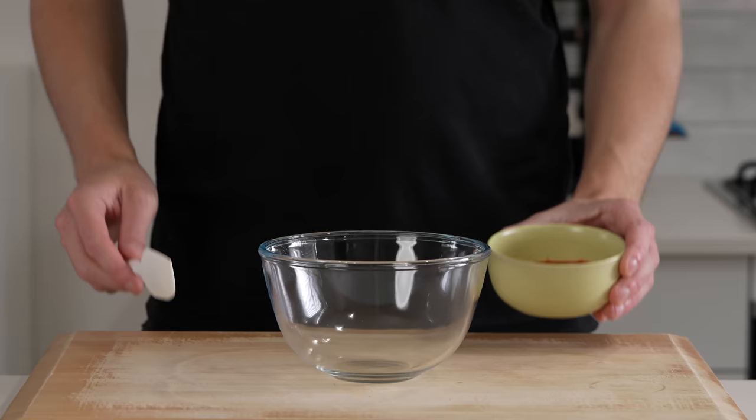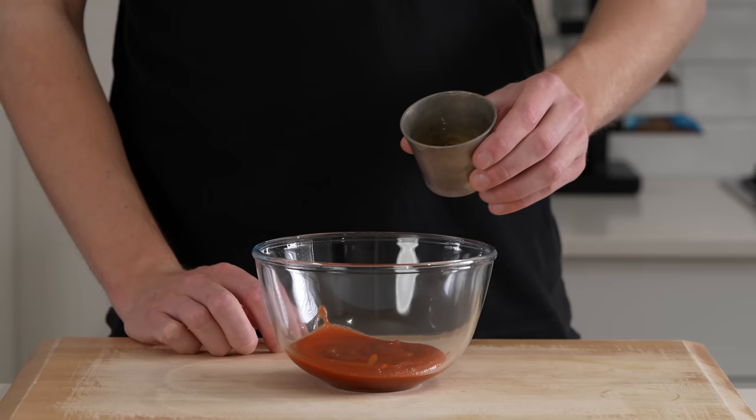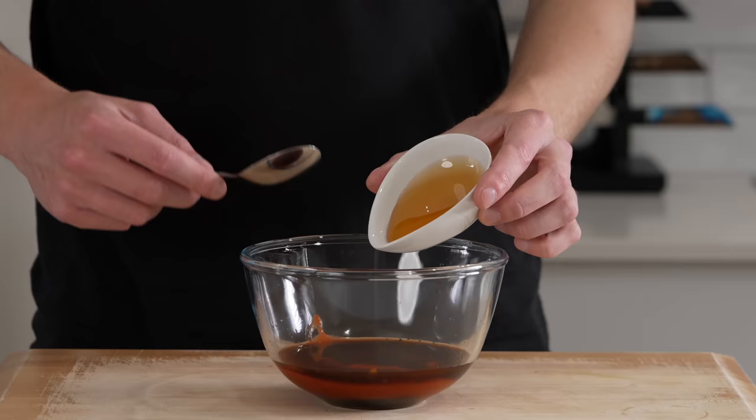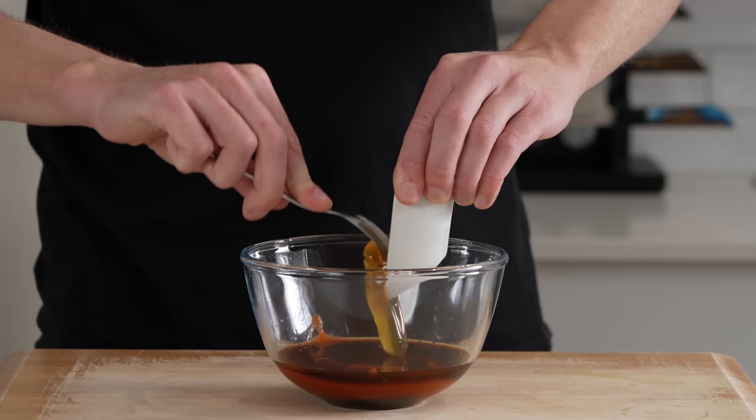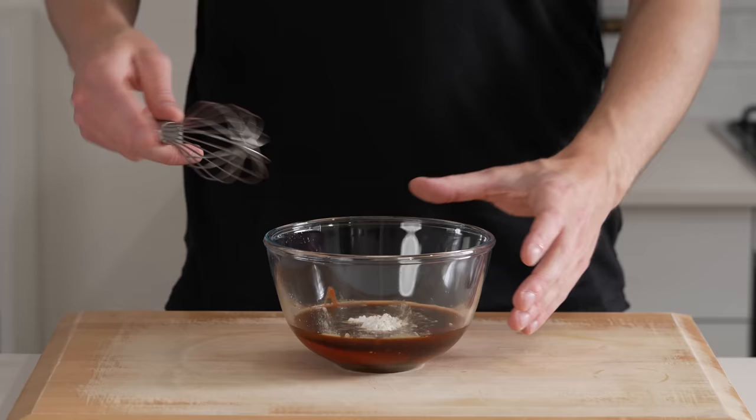To start, we'll make our sauce. This is 120 grams or half a cup of sriracha sauce — it is a little bit spicy. If you can't do spice, this can be substituted for tomato ketchup. We're also going to add in 60 milliliters of low sodium soy sauce, 30 milliliters of apple cider vinegar, 50 grams of honey, as well as 9 grams of corn flour. You can also use corn starch — this is just going to act as a thickening agent.